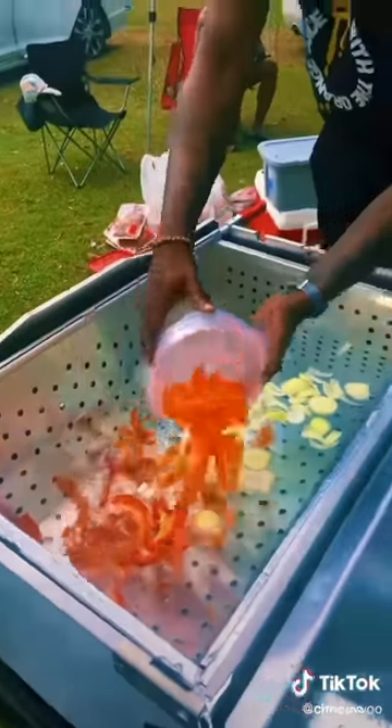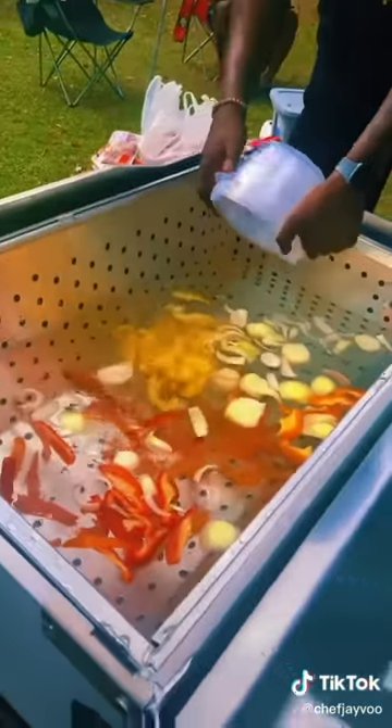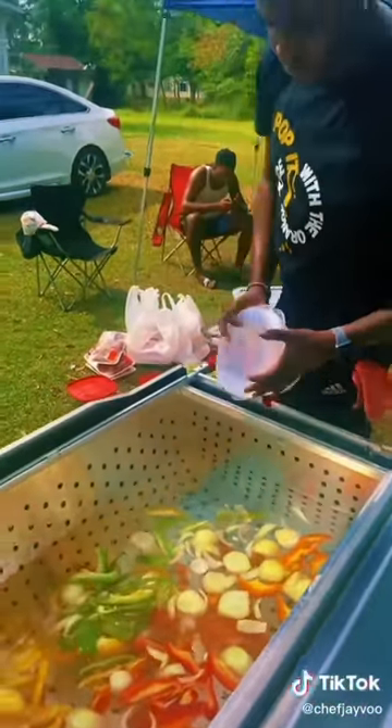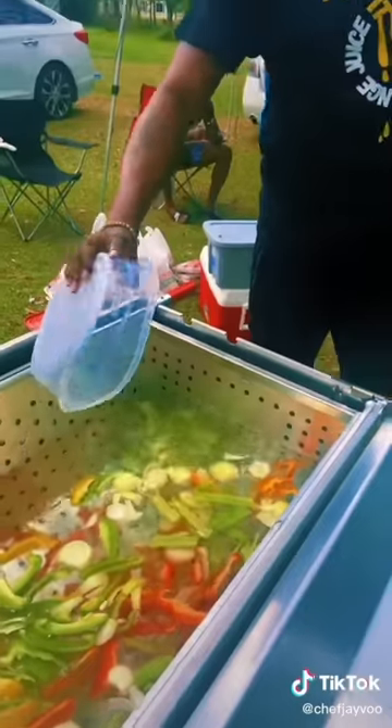Let's pop it with the onions. We got some orange bell peppers and some red ones. Here go the yellow ones right here. Yes, Lord, we add the flavor already. Now here go the green ones. We can't forget about the green ones. Here go my celery right here. I love the celery.